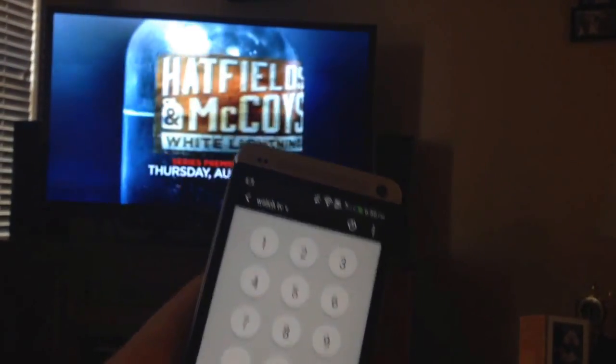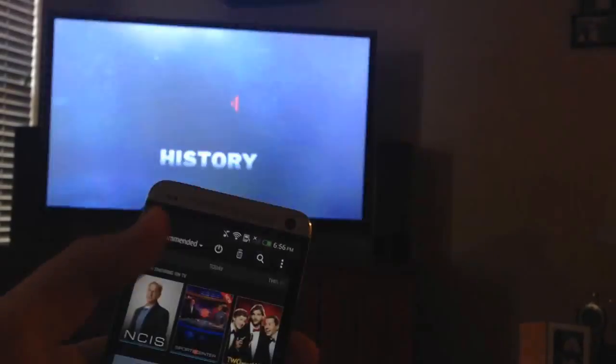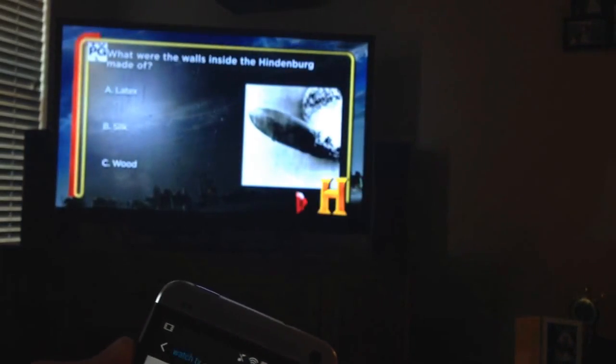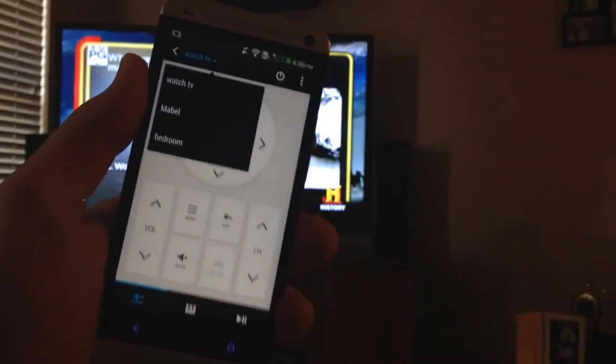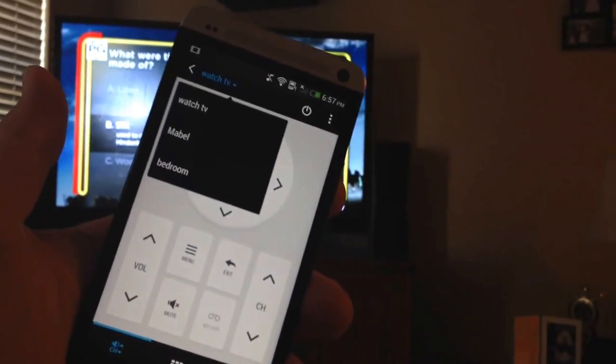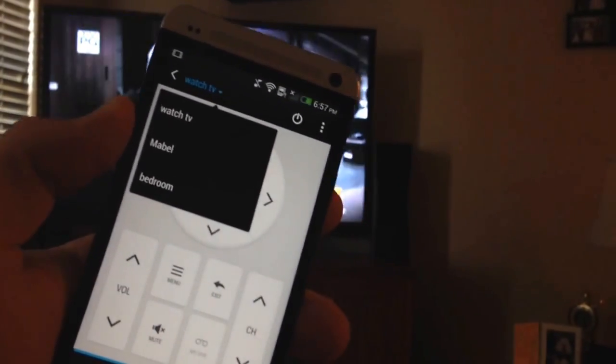You can tap here for different options to control playback. Another handy thing is the ability to switch rooms. So when we're on the remote control, you can see in here I have my in-laws and our bedroom set up so I can control those TVs and devices with the HTC One.